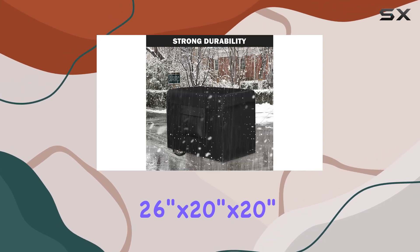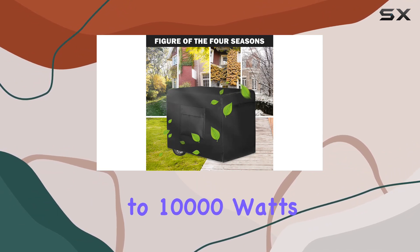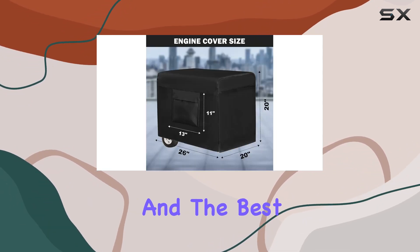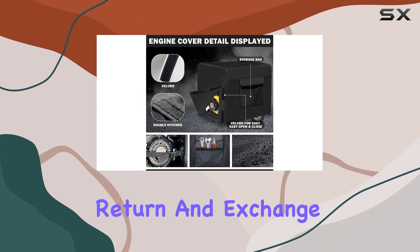Available in three sizes ranging from 26 inches by 20 inches by 20 inches, this universal cover is compatible with most generators ranging from 1,500 to 10,000 watts. And the best part — Autolian offers a warranty service for each product, along with free return and exchange services.